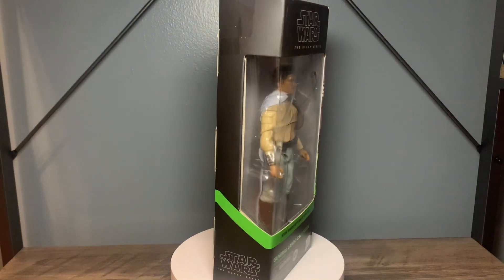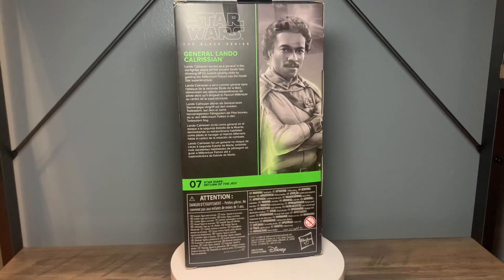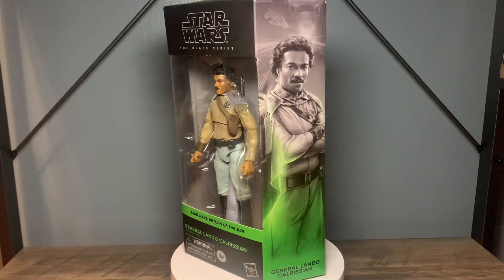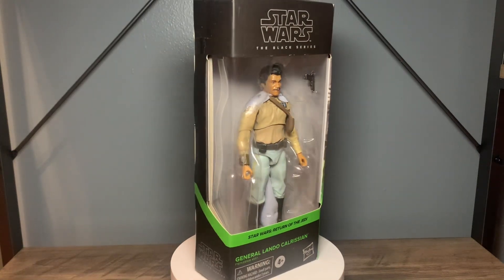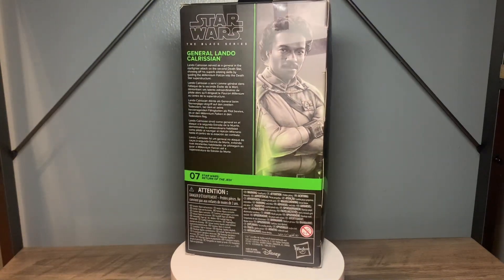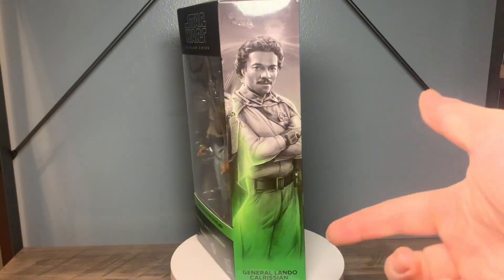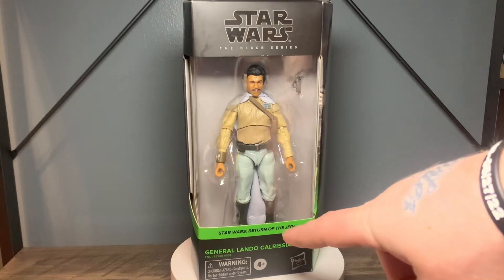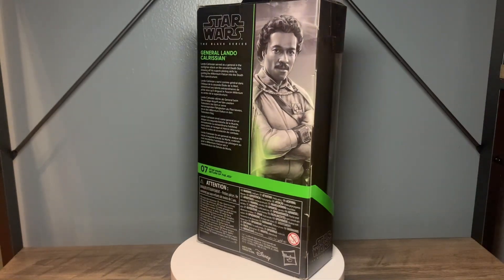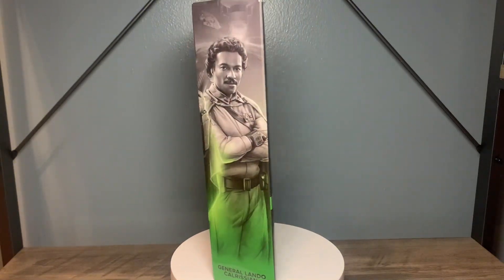Awesome character, awesome figure. The likeness is great. You got his signature baby blue and light brown outfit from Return of the Jedi. What I don't have yet, and what I really do want, is the Empire Strikes Back version — he's got that nice sparkly gold on the inside of his cape. I want that version, but until then this one will do just fine.